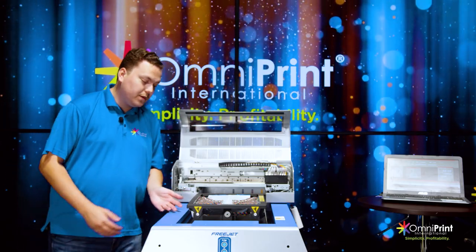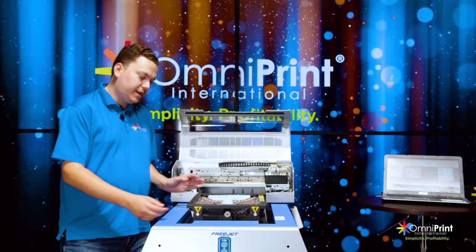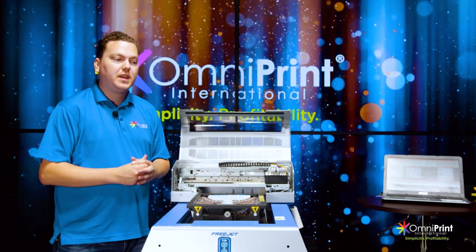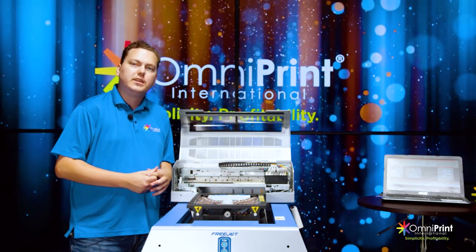Now that the print is done, we're going to go ahead and release the clamps, open it up, take the shoes out, and cure the ink — and we'll show you that with the heat gun here in just a second.